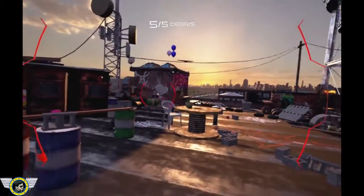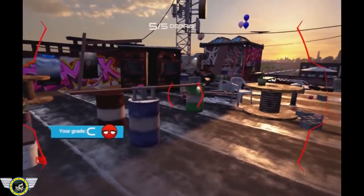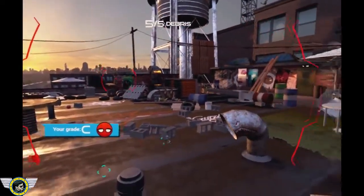Web grenade calibrated. Perhaps you misunderstood. We are going for accuracy.